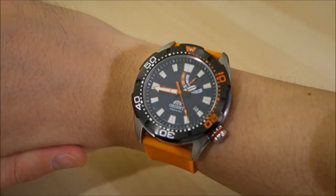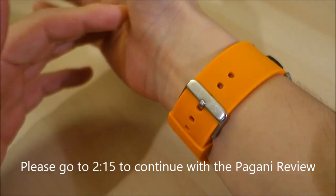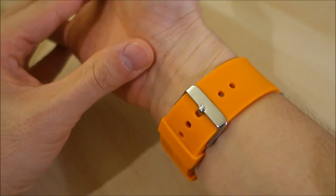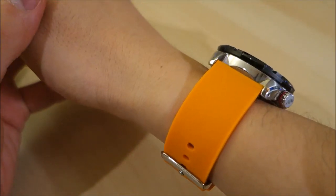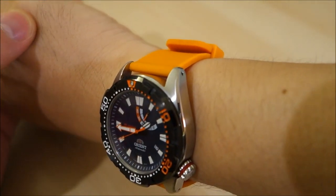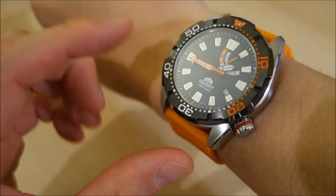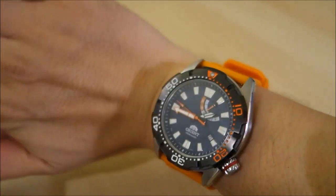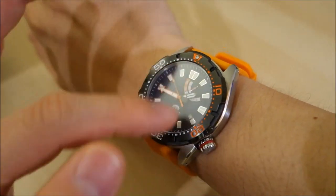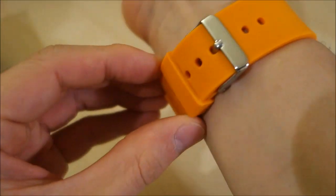This is the Orient M-Force Bravo, which I reviewed not so long ago. I've just changed out the strap to what appears to be the pumpkin orange from Barton Straps, which Samuel also provided along with the watch and the box. The orange really goes very well with the color themes and motifs on this particular watch.